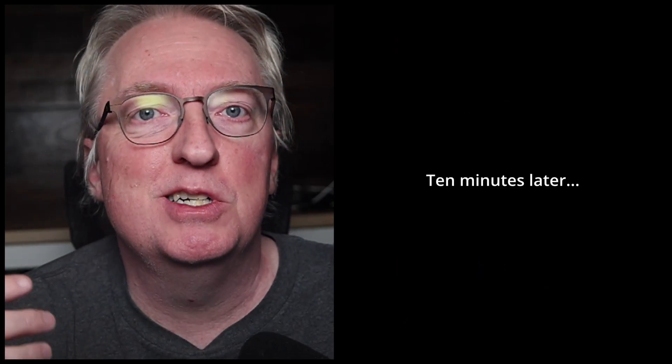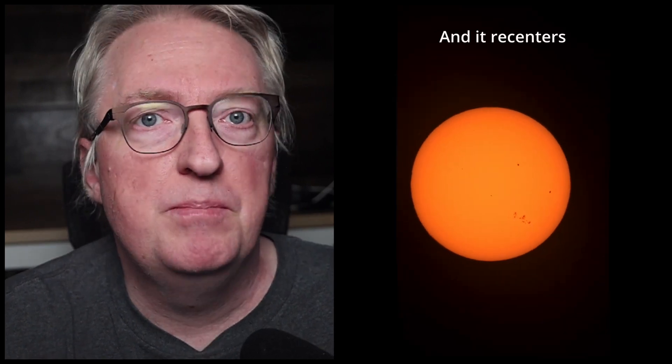What about totality? There are two things I've been wondering about that people have asked me: will it track during totality, and what kind of exposure do I plan? First, tracking — I ran another test where two minutes into the time lapse I completely covered the SeeStar for 10 minutes, that's double the duration of totality, and it seemed fine.